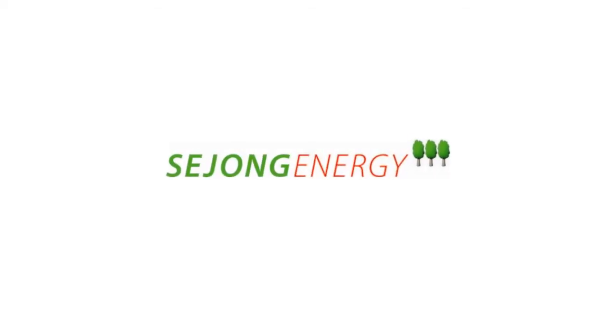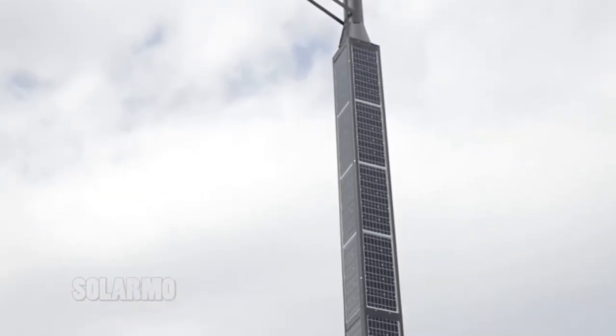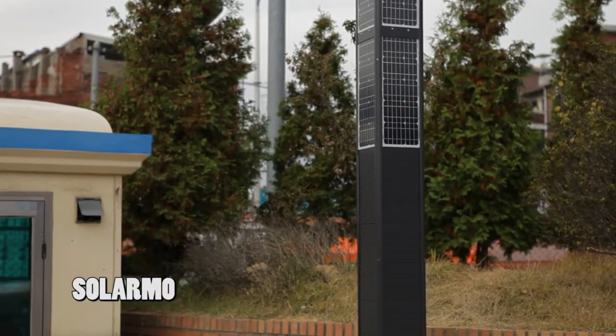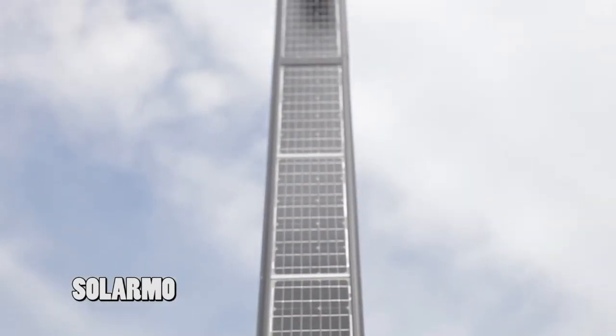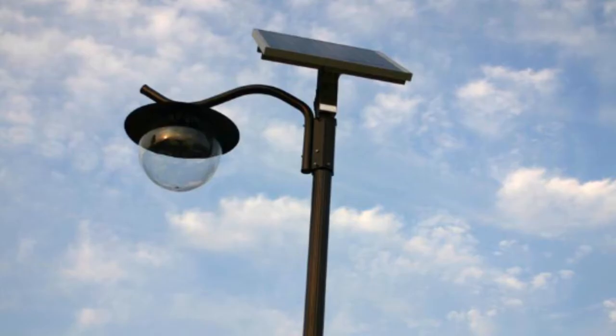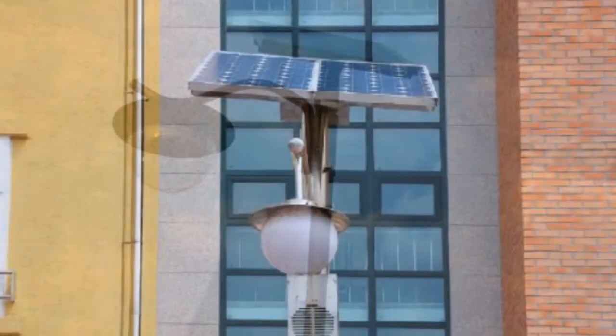Sejong Energy Solar Moe is the world's first self-generating all-in-one solar power streetlight. In the past, due to the solar panel weight and the strong force of the wind, panel installation of solar batteries was next to impossible.